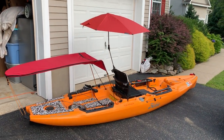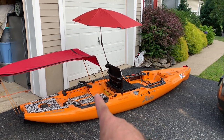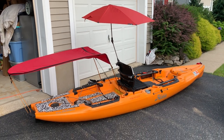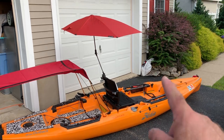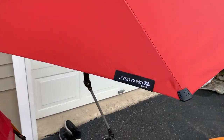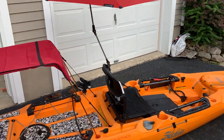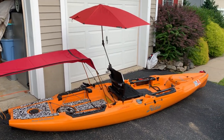Hey everybody, this is Ken. I'm going to go over a few things I added to my kayak. I got the umbrella or sunshade on the back that's going to cover my dog when we're out on a long day on the water. I also just got this Versabrella — you can get that on Amazon, the Versabrella XL.